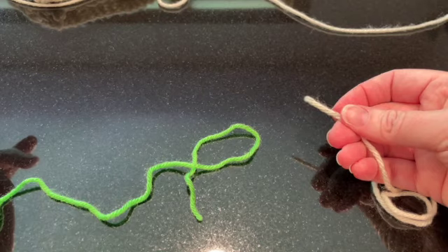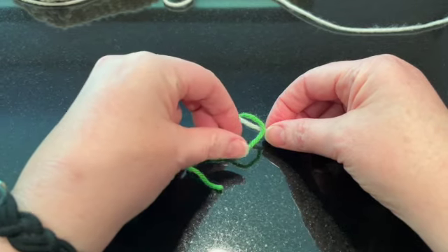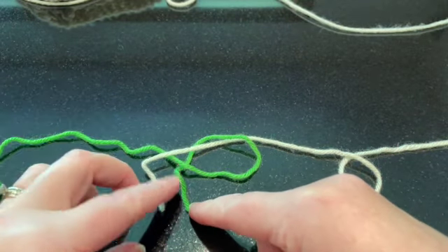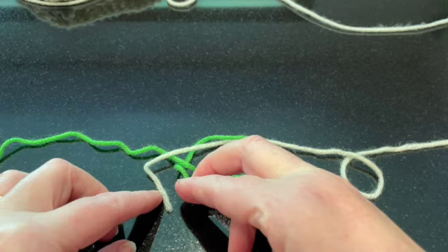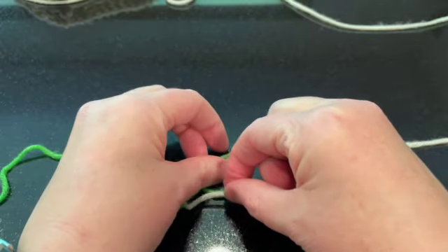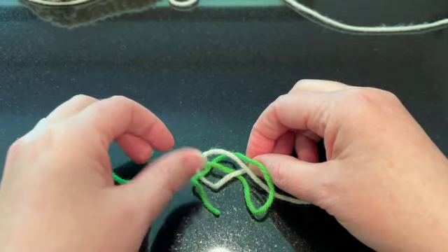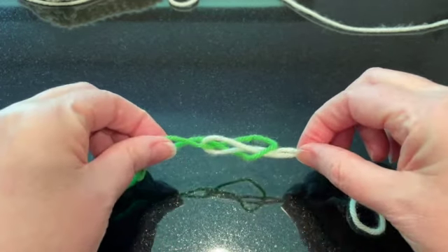Now I'm going to take the yarn from my project and put it through the hole of the P from below — from underneath — and pull that through. I'm going to go down the side to the left of the stick of the P, then go under that stick, and then put it back through the hole, making sure it's under both the white and the green.